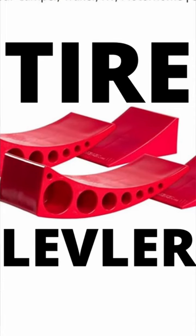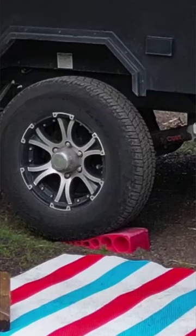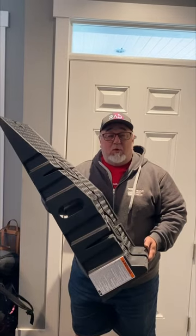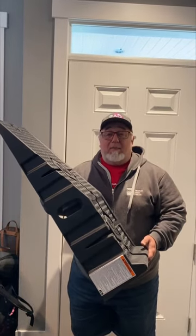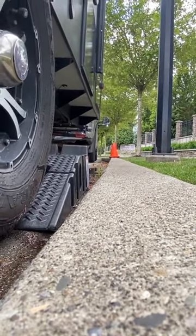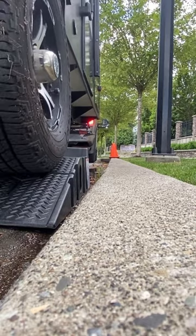Our old leveler broke. Maybe you saw the other little short I did. I used to carry around a tire ramp. The main reason was in case my truck needed some work — I could always put it up on a tire ramp, and if I had extreme leveling needs I could always pull this out rather than stacking a bunch of wood.